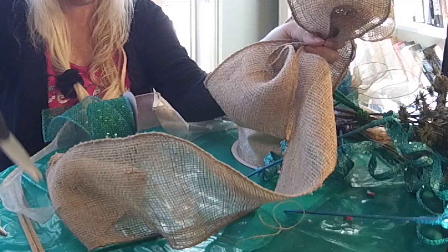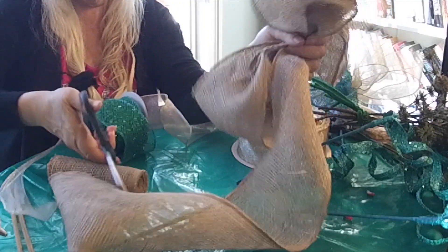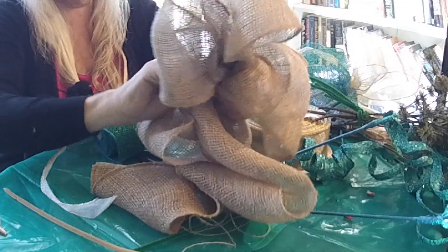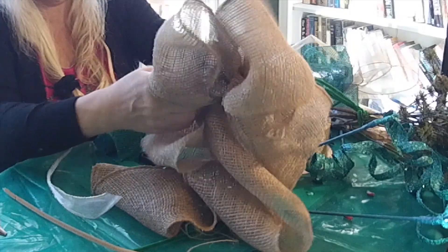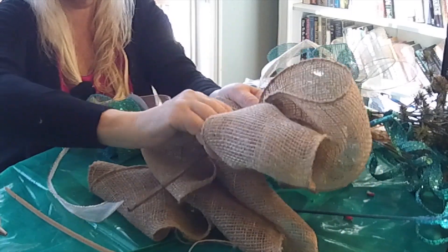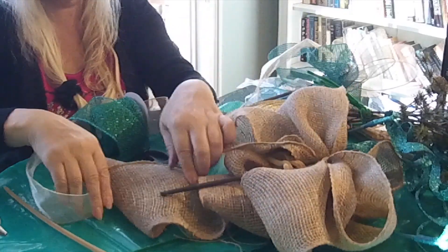I am leaving only one tail here in the burlap. Let me wire it — we are wiring that like that. See the little stem? Put it around the stem like that. You have a bow on the stick.